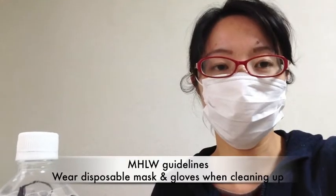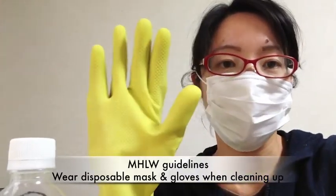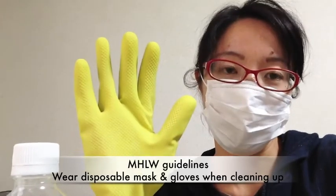When you do the cleanup, please make sure to put on a disposable mask and also gloves. These will protect you from norovirus.